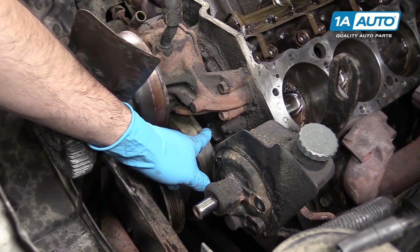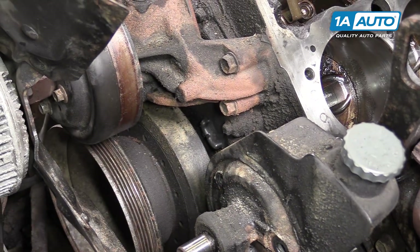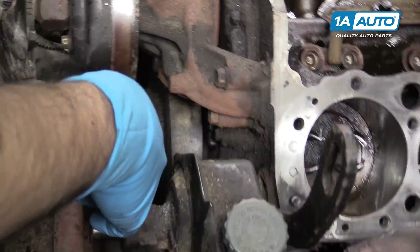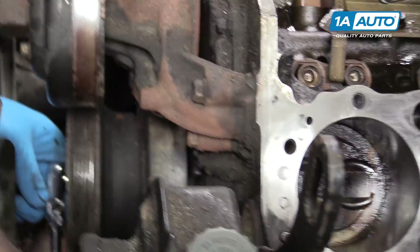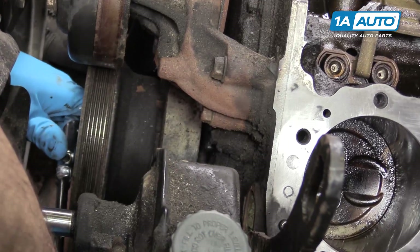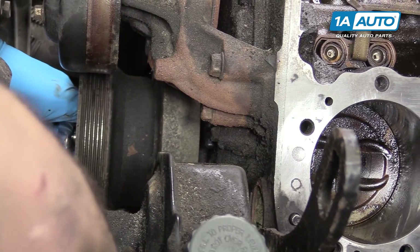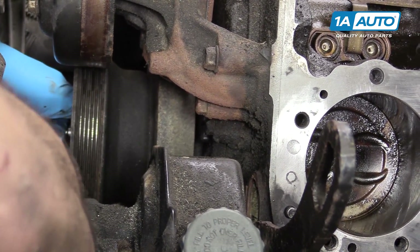On the driver's side of the timing cover, there's this little ear with a notch in it. We use a 16mm socket and ratchet on the center bolt of the crank pulley to rotate it. This is a bit more difficult with the engine assembled because you'll have compression to deal with. Rotate it clockwise only, nice and smooth and slow, and you'll see a notch on the crank pulley.